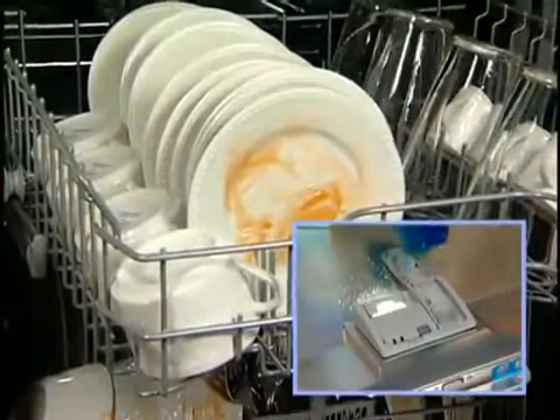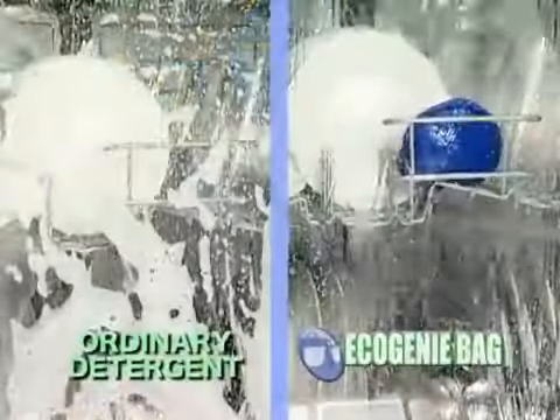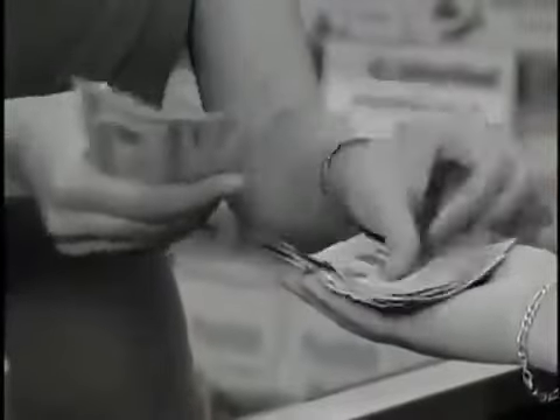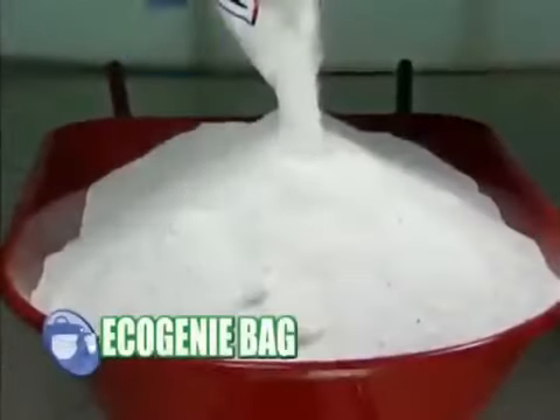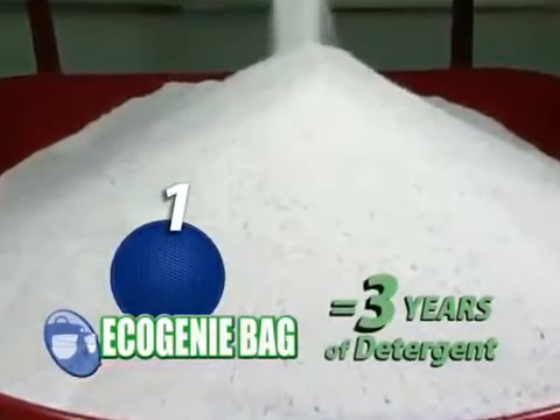We'll wash this load of dishes with dishwashing detergent and this identical load with the Eco Genie bag for the same amount of time. And look, both washes are just as clean. So why spend so much money buying all that dishwashing detergent and brightener when you can get the same cleaning power with just one Eco Genie bag and save money?